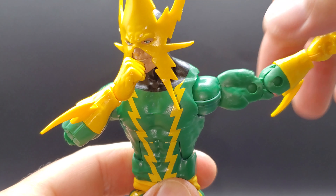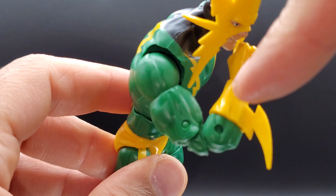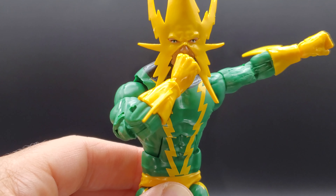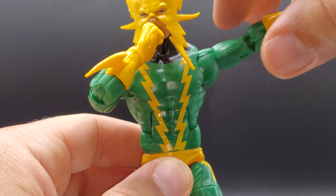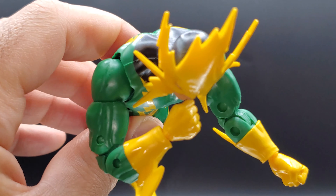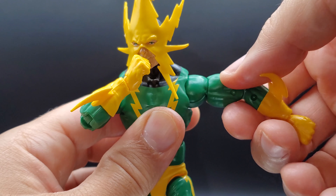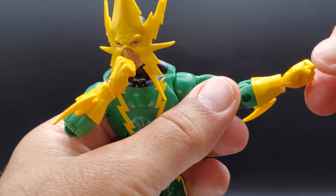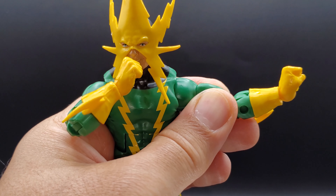So his arm does get parallel to his shoulder, actually a little bit higher. And he does have double-jointed elbows, and he can touch his face. He has a butterfly joint, but it's a little bit different than the others. The cup is inset deeper into the actual body — instead of out here where we can usually see it. So the arm comes in, but not as steep an angle as some other figures with the butterfly shoulder joint. He does have 360 bicep swivel. No forearm swivel, but you can pop his wrist all the way down and all the way up, so that's good.